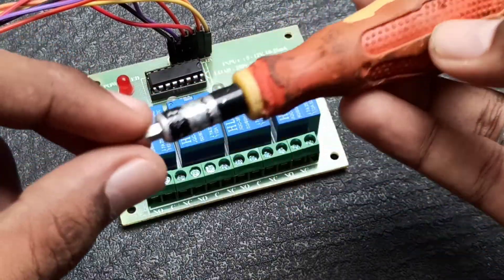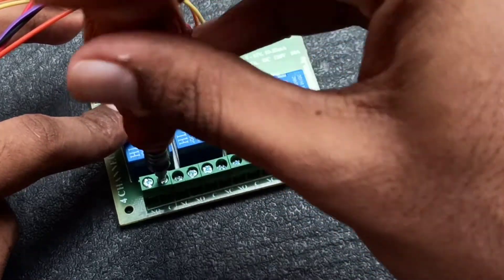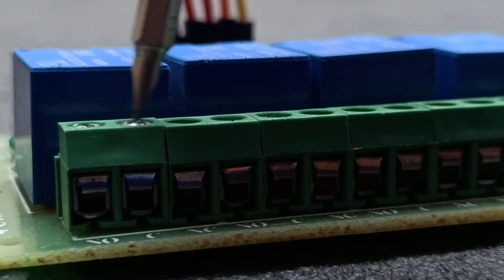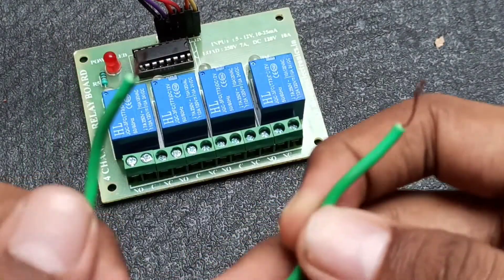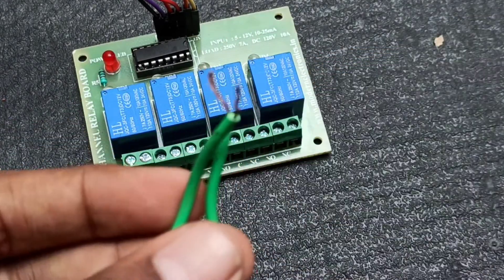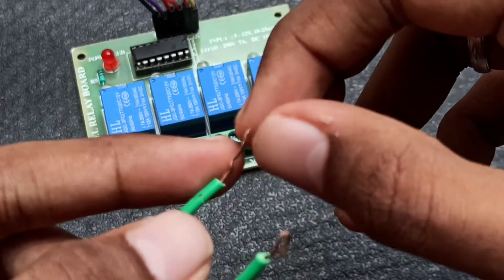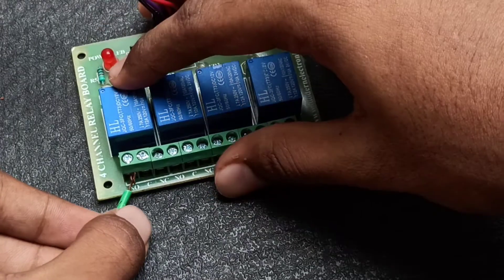So we will fix the relay module in the first pin and second pin. We will fix the screw. We will fix the two wires. We will fix the EC. We will fix the relay module on the metal surface.